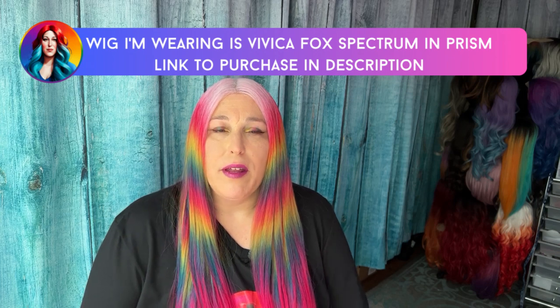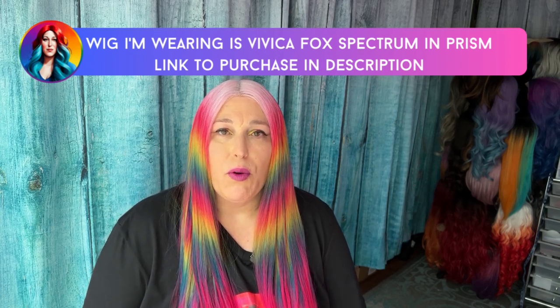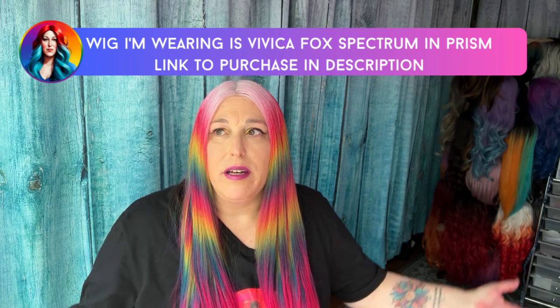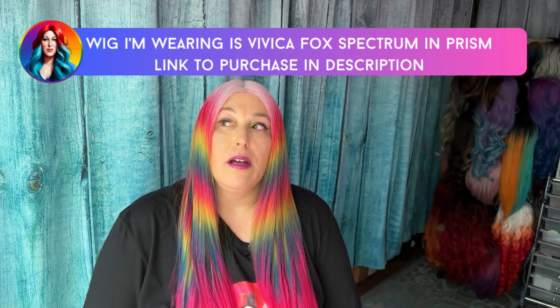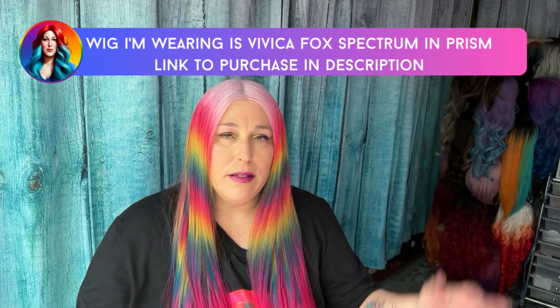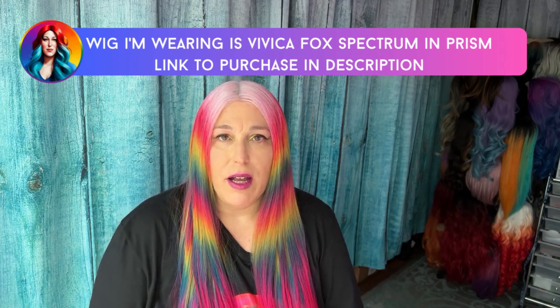Hey, hey, Lazy Girl Approved fam. I am back with another wig review. This time it's for one of mine. I was waiting for a sunny day, but it's just been raining all weekend and humid and gross. So I decided I need to get a video out to you guys.